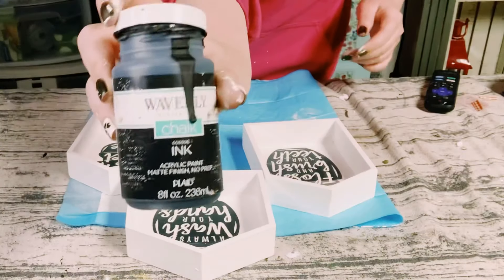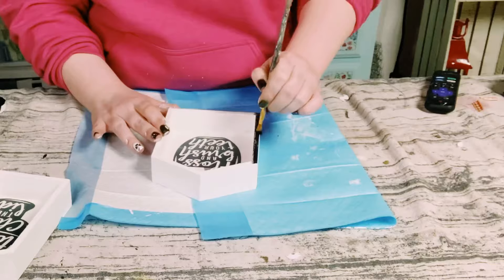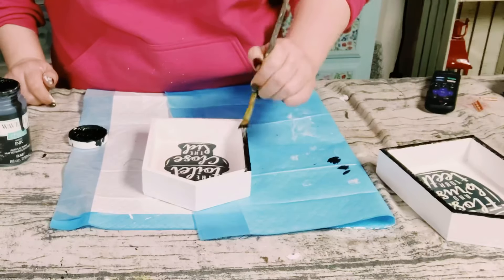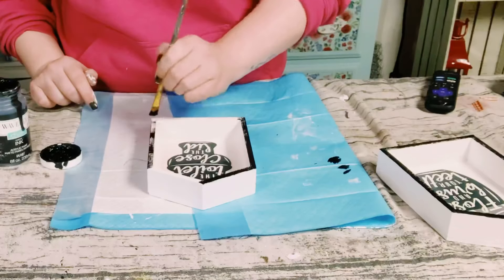Now I'm just using some Waverly chalk paint in the color ink and I'm painting the front of the frame in this color chalk paint. This was my own personal preference to add this color, but if you want to just leave it all white you could do that as well.